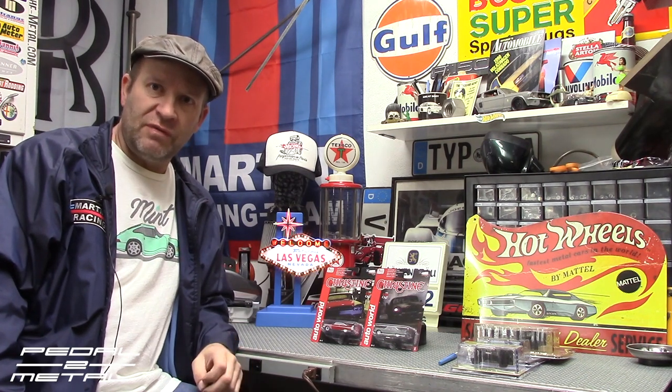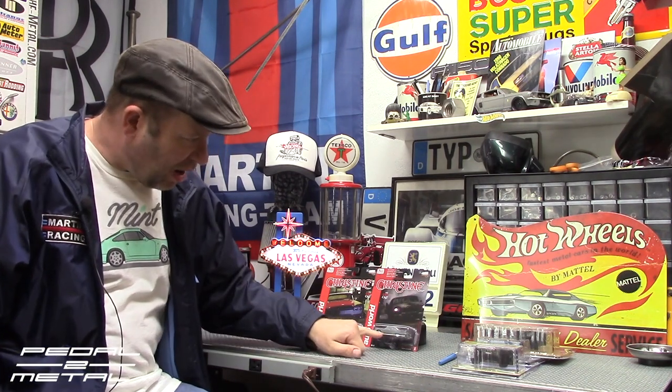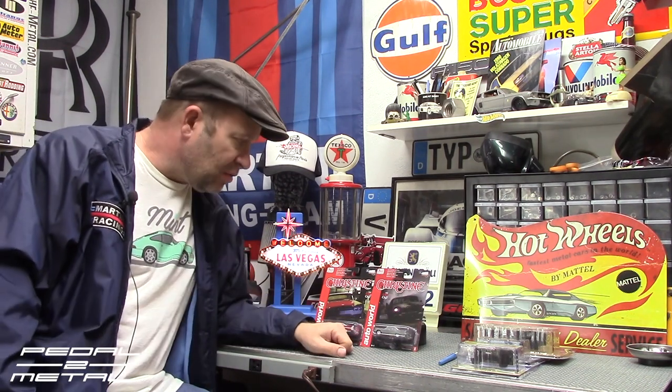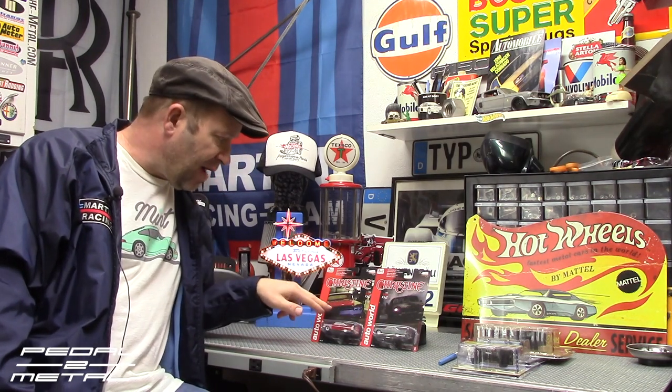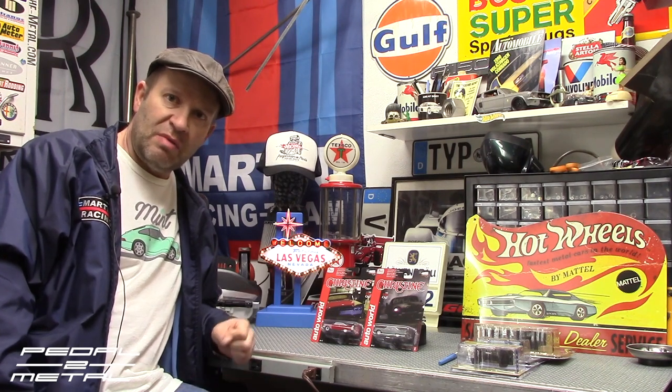Hey, what's happening everybody, this is Royce at Pedal Metal. Welcome to my channel. Tonight's video is going to be checking out two new Christine cars from Auto World. These are both 1/64 scale die-cast. They say they're hobby exclusives. This is the charred burnt version and then the partial restored version. We will open them up, check them out, and put them up next to all my other Christine cars. It should be pretty fun.